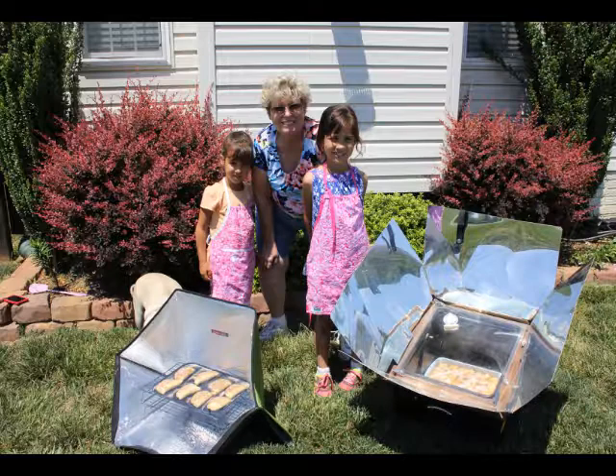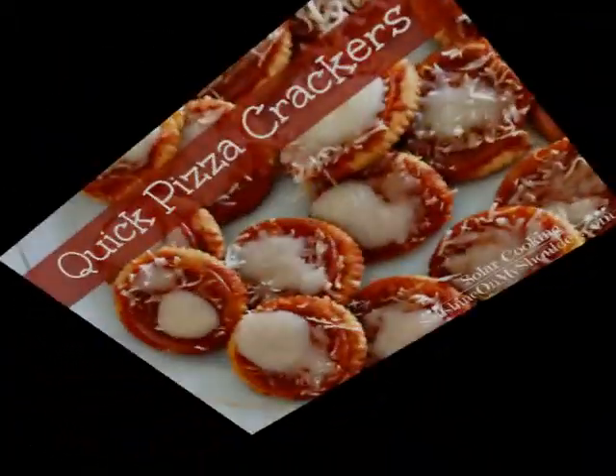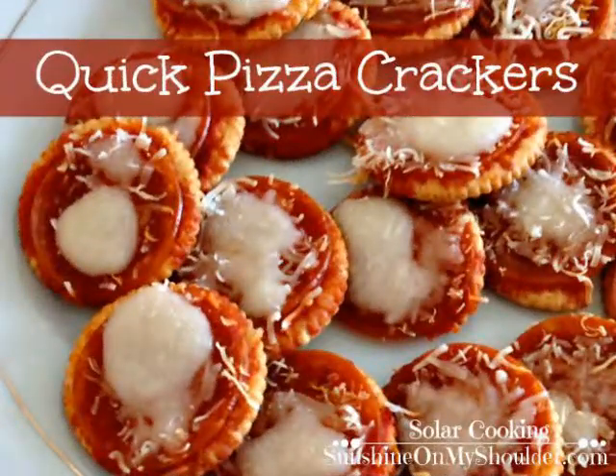Some of those things are making cakes in a mug, and these little quick pizza crackers — that's really just a heat-and-eat thing. You take a Ritz cracker, put some pizza sauce on it, mozzarella cheese, and a pepperoni, and heat it up. It's pretty tasty. We used to do that in the microwave; now I can do it in the solar oven just as easy.